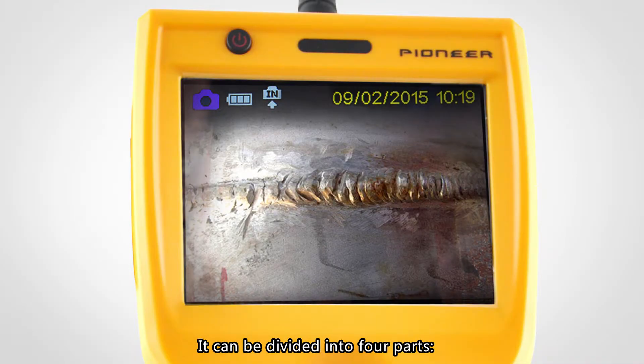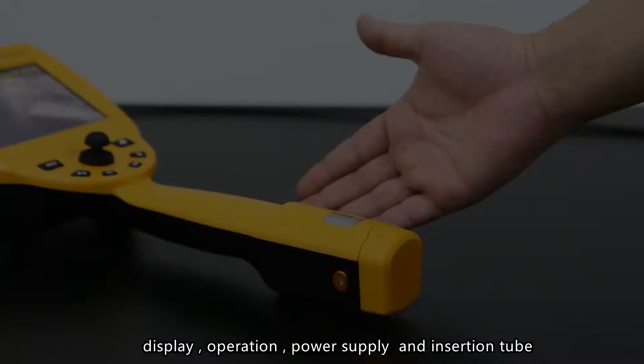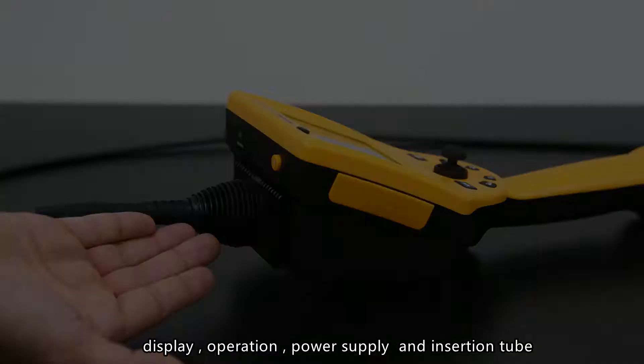In terms of appearance and structure, the instrument can be divided into four parts: display, operation, power supply, and insertion tube.